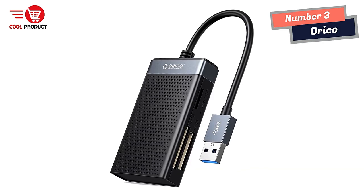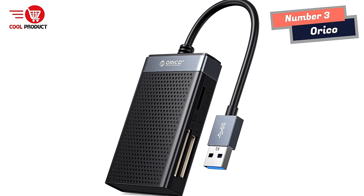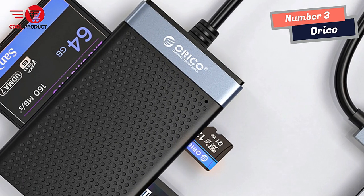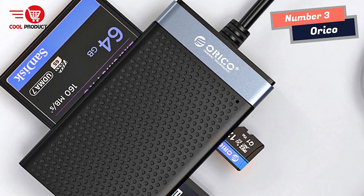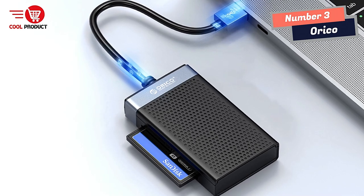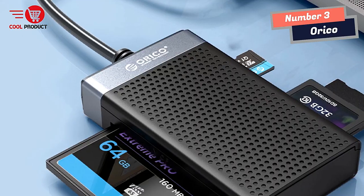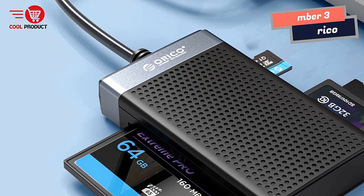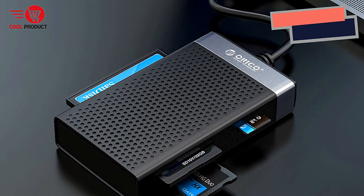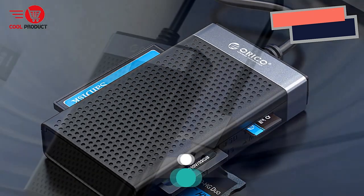In conclusion, the Orko Smart Card Reader is an outstanding device offering exceptional performance, convenience, and security. With its super-fast USB 3.0 speeds, support for simultaneous use of 4 memory cards, wide compatibility, and premium build quality, it is a reliable and efficient solution. Its portability and high-quality thermal performance make it an ideal choice for photographers, videographers, or anyone who needs a reliable card reader.